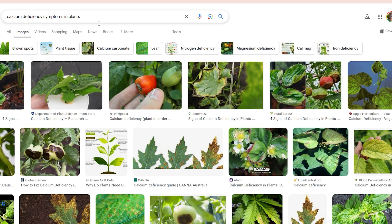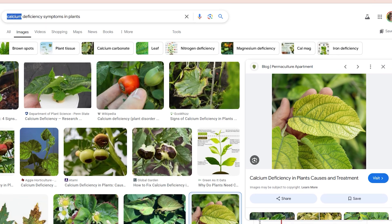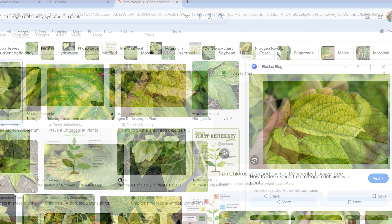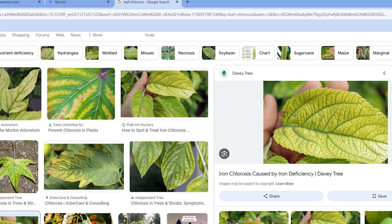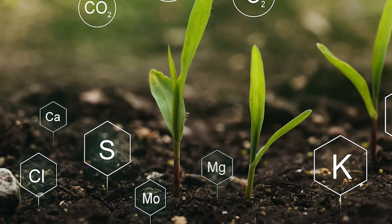To give you an example, I followed one image of a leaf with leaf chlorosis that was identified as three completely different nutrient deficiencies. One source said it's a calcium deficiency, another said it's a nitrogen deficiency, and another said it's an iron deficiency. Sulfur is actually the only macronutrient I haven't mentioned in this entire macronutrient series, and we'll get back to sulfur in just a minute.